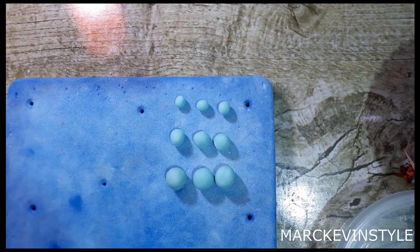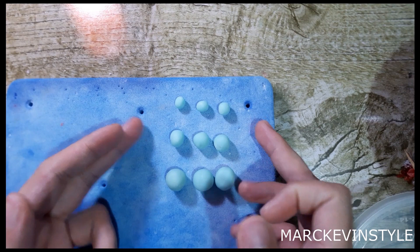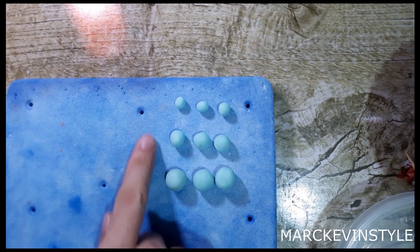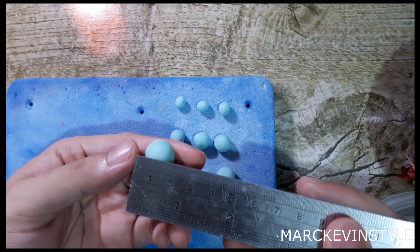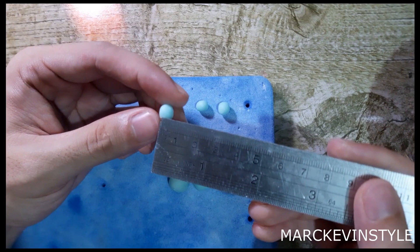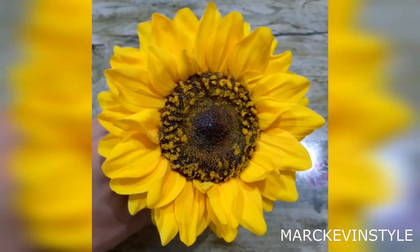I'll be showing you how to make an iris flower without using any cutters at all. What I have here are three different sizes of balls — you need to make them at the same sizes, and if you don't have a specific ruler you can use a weighing scale. You need to create one set of different sizes then make at least three pieces of each. The first size is 1.5 centimeters — this will be the bigger petal that flops down. The second size is 1 centimeter, and the last size is 0.5 centimeter or half a centimeter.